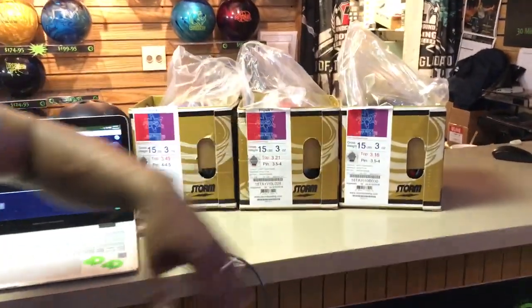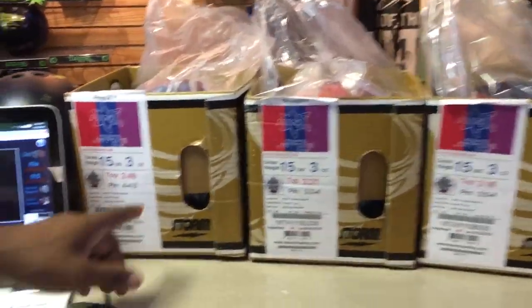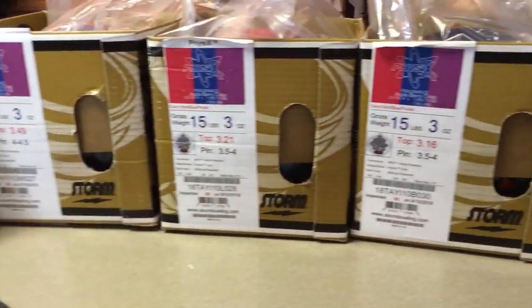We've got three of the exact same bowling balls here. You can see that there's some variation in the top weight, some variation in the pin distance. The gross weight happens to be the same, which is kind of cool. But there's also variation in the finishing process, and I want to talk briefly about that.